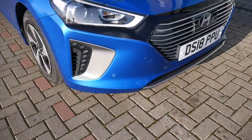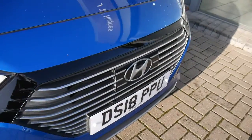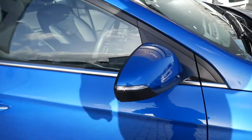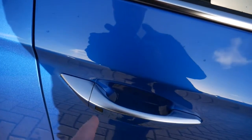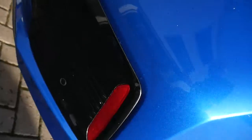You've got your front parking sensors, daytime running lights, and the radar in the front for the autonomous emergency braking and the adaptive cruise control, alloy wheels, body-coloured mirrors with the indicators in them, chrome finish on the exterior door handles with the buttons for the keyless entry. Right in the back, you've got your rear parking sensors and camera.